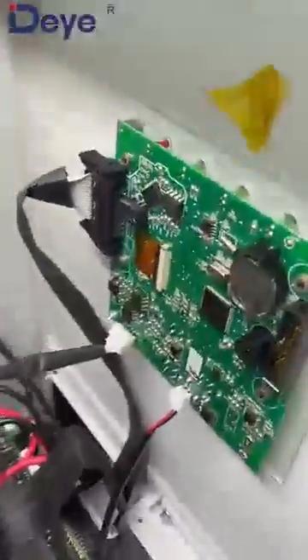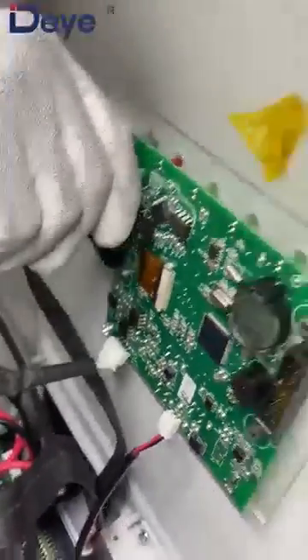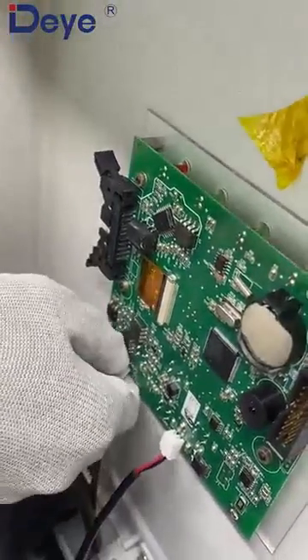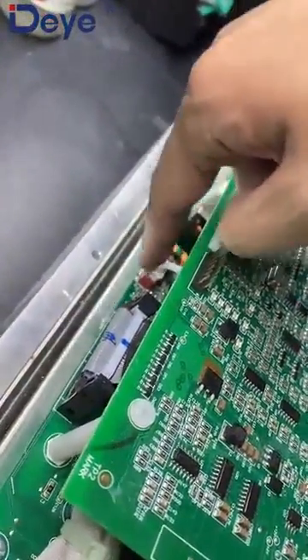Here we can see this is the LCD board. And this one is the control card, control board. Let's remove these cables first. Remove this one — just a push and then take it out. This is the four pins. This is the three pins. We also need to take out this cable — this is the on/off button cables.